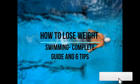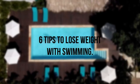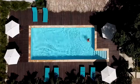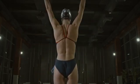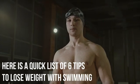How to Lose Weight Swimming: Complete Guide and 6 Tips. The following are some additional tips that can speed up the weight loss process through swimming. These tips are also great for spicing up your swimming workouts and making them more enjoyable on those tough days.